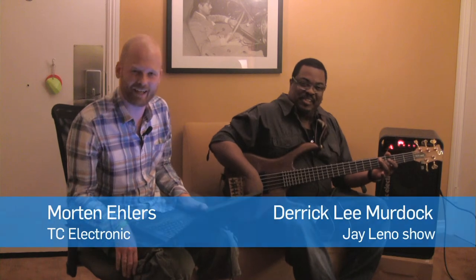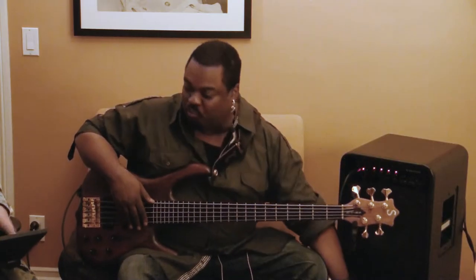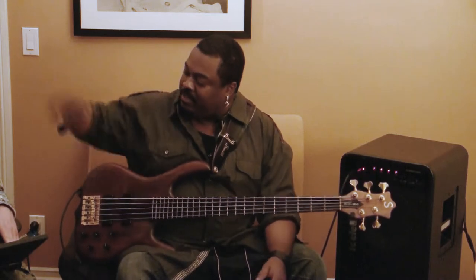This is Mont from TC Electronic. I'm in LA, just been doing Bass Player Live and met up with Derek Lee Murdoch. It's really nice to meet you here in Los Angeles. Nice to meet you too.